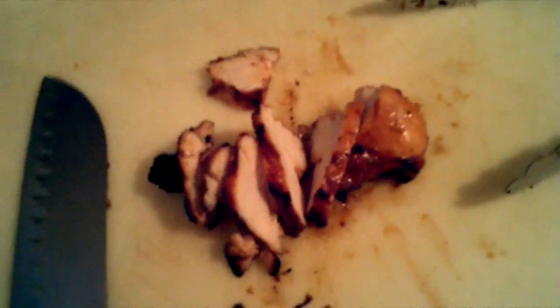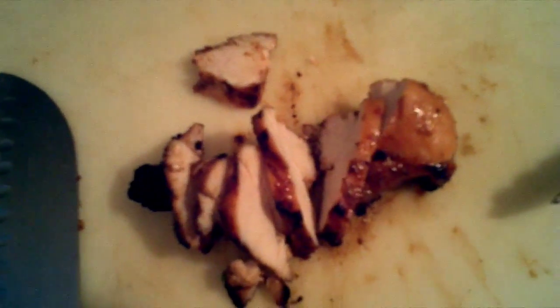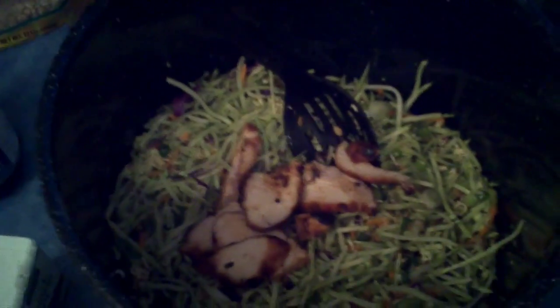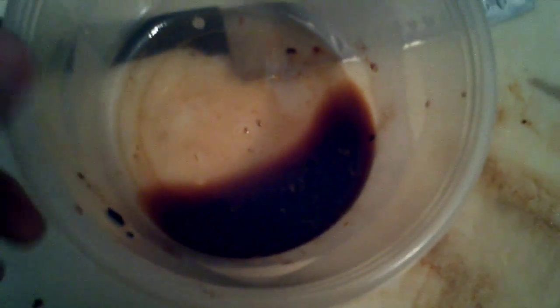Take those three chicken breasts that you've grilled and marinated in teriyaki and go ahead and slice them up. I usually take each chicken breast, cut it in half, so I've got a total of six pieces of chicken. Just dice them up into little strips, throw them in with the salad, and mix as you're adding it until all your chicken's cut up. Add the leftover juices from the cooked chicken to the dressing. That's goodness.